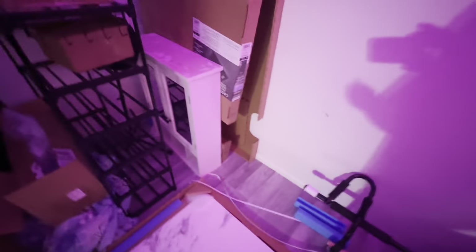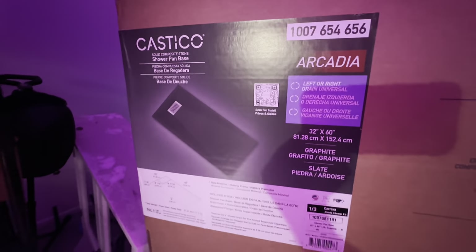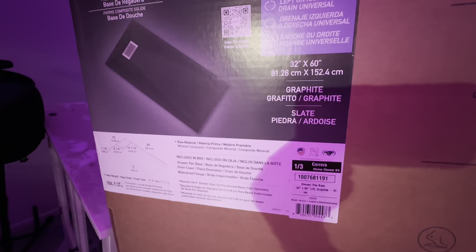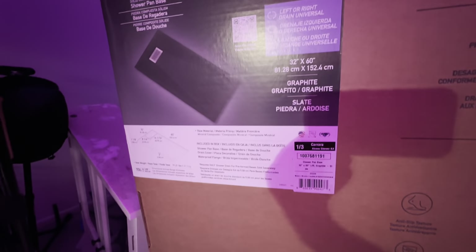First time installing one of these. This is the shower pan — like a curbless shower pan. Here are your stand-up end panels. The name of the product is Castico Arcadia — I've been to Arcadia, Florida! It's a graphite 32 by 60, left or right. Let's install this.